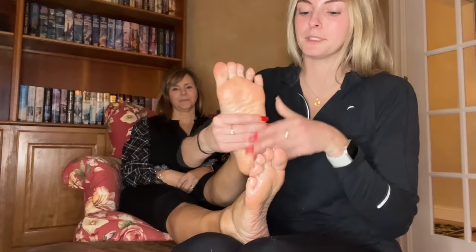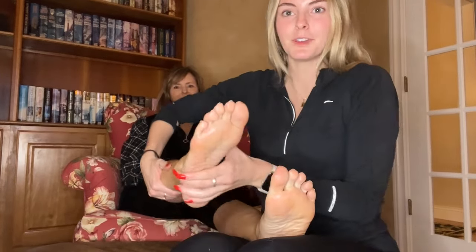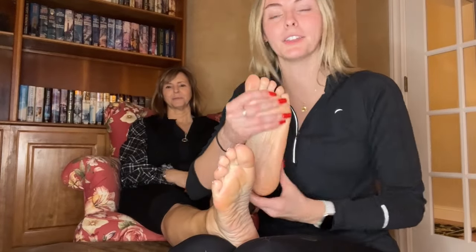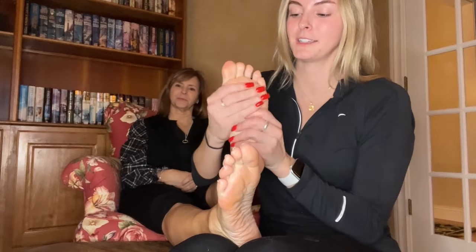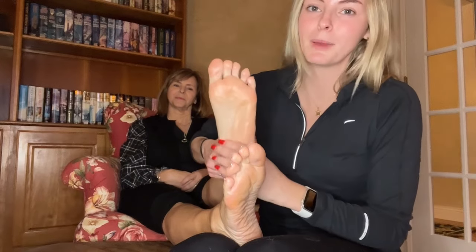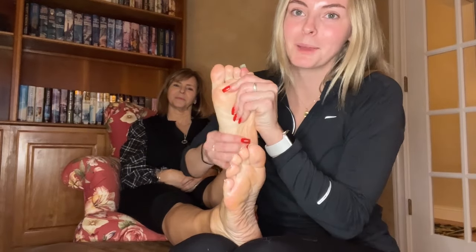You might not be able to tell here, but she's got french tip toes — they look so cute! I'm going on vacation in a few weeks and I think I'm going to do french tips. French tips always look best on the beach, in my opinion.